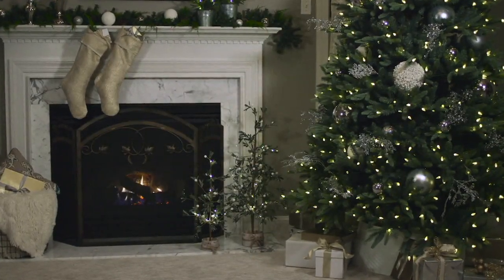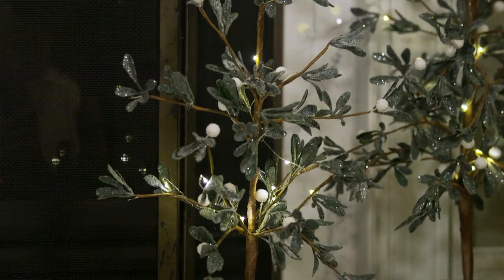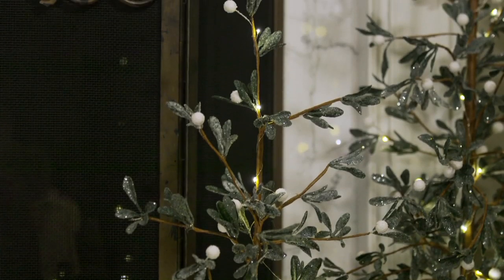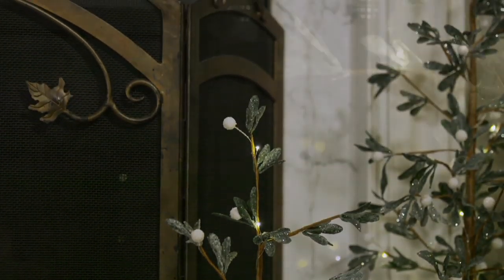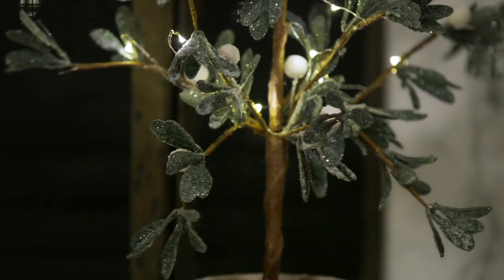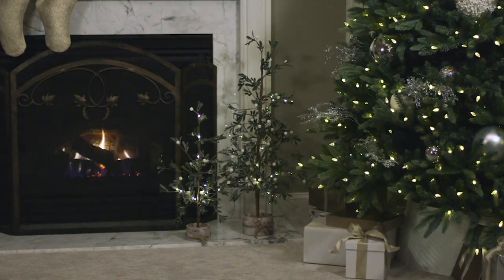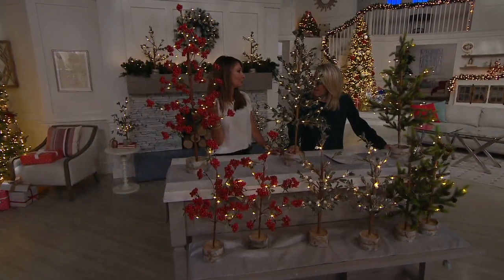This is another classic way to decorate — by the hearth. If you wanted to buy two of the sets, you could create that kind of staggered look. So pretty. Or just one by itself is so substantial and pretty. It anchors a space and creates a focal point for the holidays that you might not have decorated otherwise if you hadn't seen these fabulous tabletop trees.